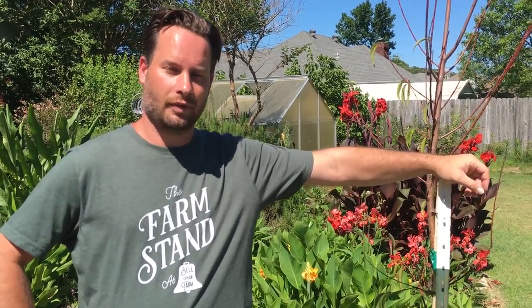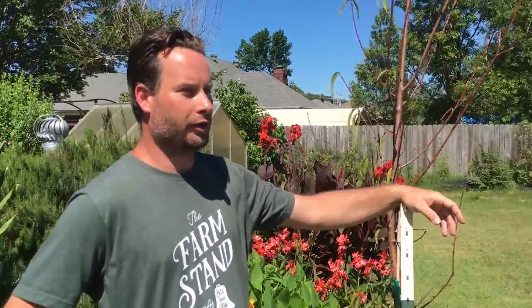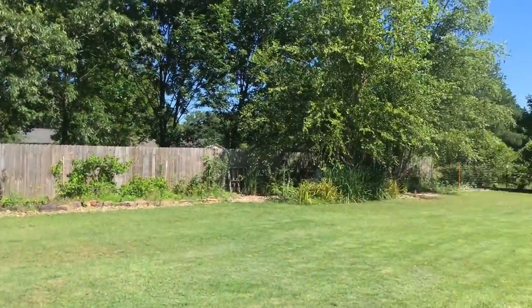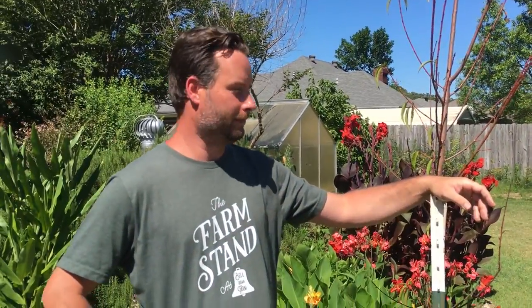Thank you Eric for giving us a tour of your backyard garden and sharing all your knowledge. Next year we'll probably expand the garden into the lawn area and just keep going — adding more every year. We appreciate all the volunteering you've been doing with seeds and at the garden. You also have a community plot at the garden, so anytime you see Eric and his family, give them a shout and learn something about gardening.